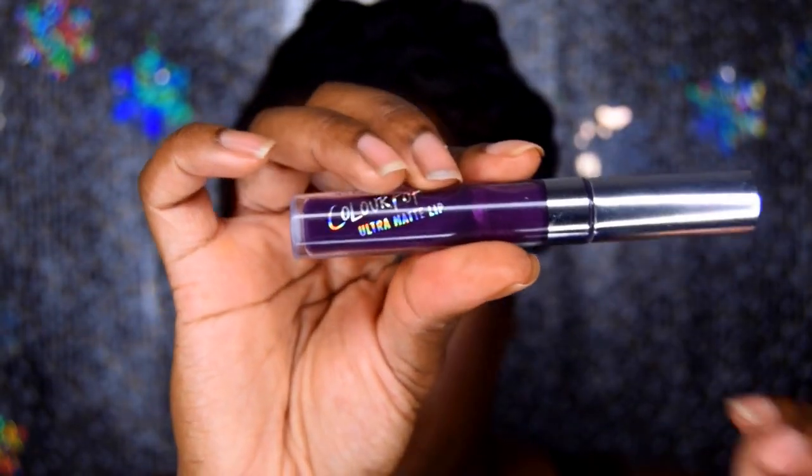Next I'm using Colourpop Guess on the lips to complete this vampy makeup look. And this is the completed look! If you like this look, go ahead and give it a thumbs up. Don't forget to share, and if you haven't already subscribed, please subscribe. Alright guys, that completes this tutorial — until next time, bye!